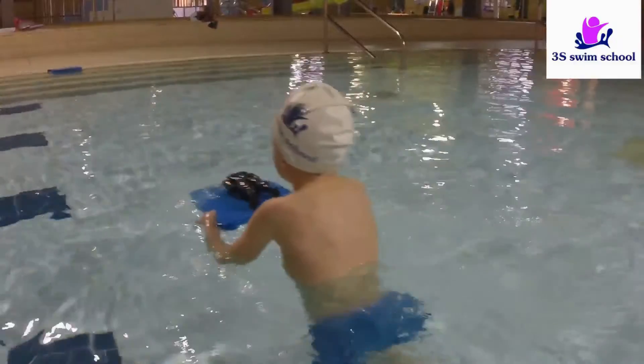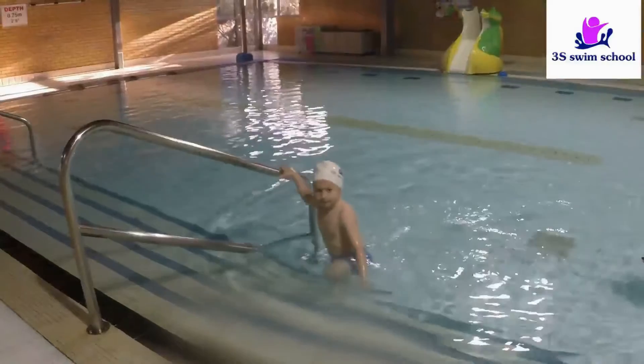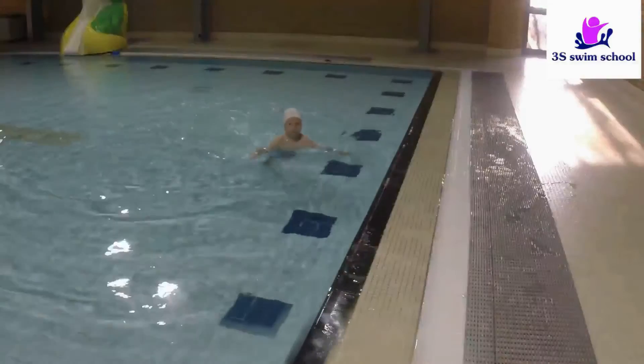Always try to finish the lesson on a positive note. This will encourage the swimmer to come back and learn even more. The younger the swimmer, the more fun elements must be involved.